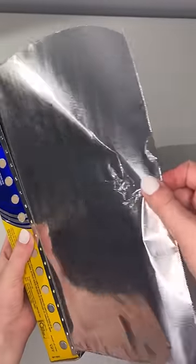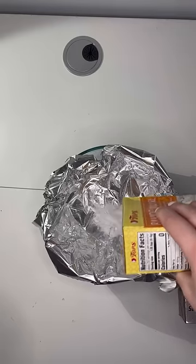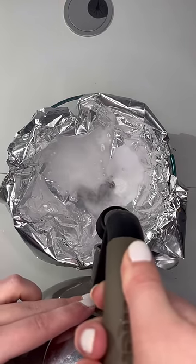I found out this method through a YouTube video, which I could put in the comments. The first thing I did was line the bowl with aluminum foil — the shiny side has to be up, I don't know why, but it has to be up. Then I put in some baking soda; I don't really know how much, I just kind of threw some in there.